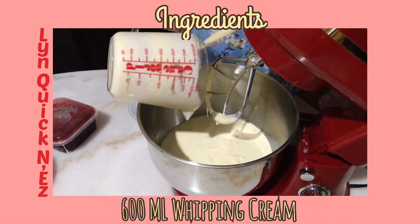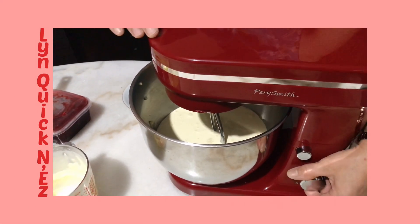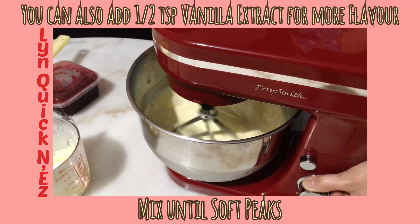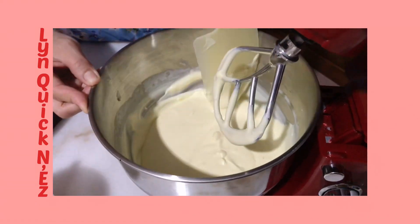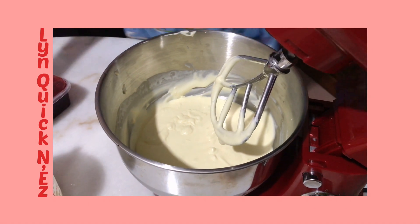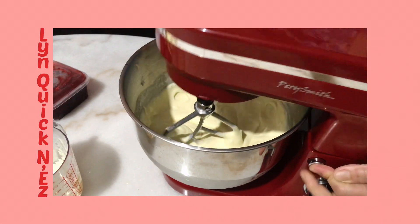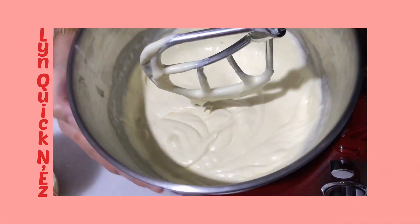Now we're gonna put the whipping cream. We just mix this until it becomes thicker. Look at that — the consistency is just not so thick, just nice.